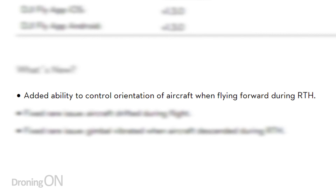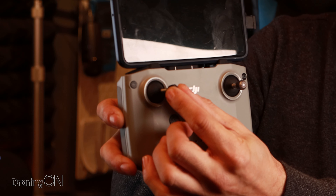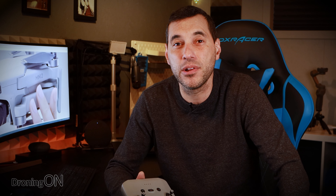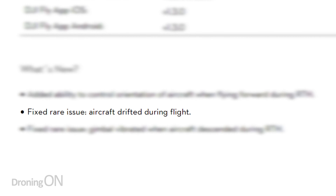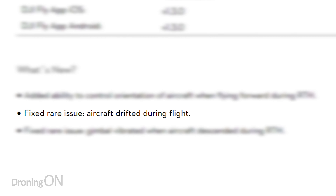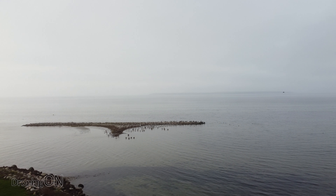The first update is added ability to control orientation of aircraft when flying forward during return to home. This is quite a nice idea. When you hit the return to home button, the aircraft will rotate itself automatically to point in the direction where you are — in other words, wherever it's flying to home. After it's ascended to its return to home altitude, you'll be able to use the yaw control on your controller to rotate the drone around to get visibility of what's around you. It won't actually stop or cancel return to home, but it does let you have a look around.